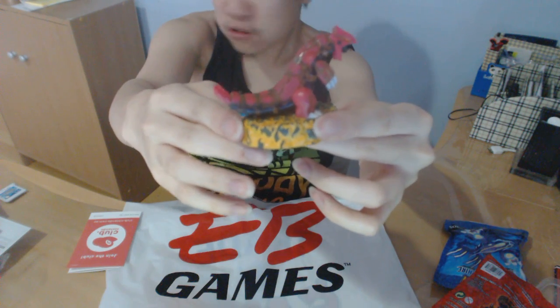Next, we'll unbox the Pokemon Omega Ruby legendary Pokemon Gordon figurine. It is my first ever figurine, so I'm very excited. Let's peel this off. That is so awesome, look at that!